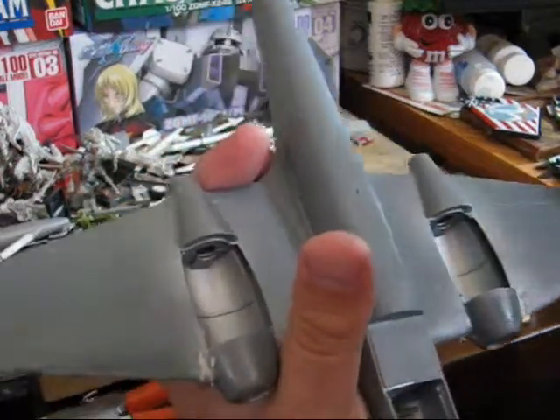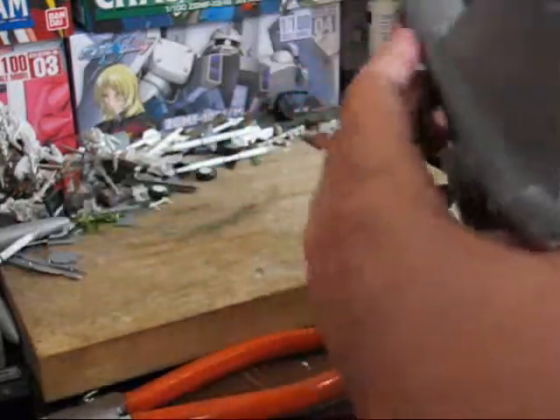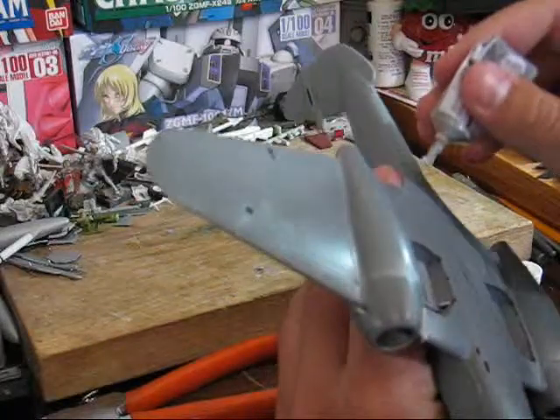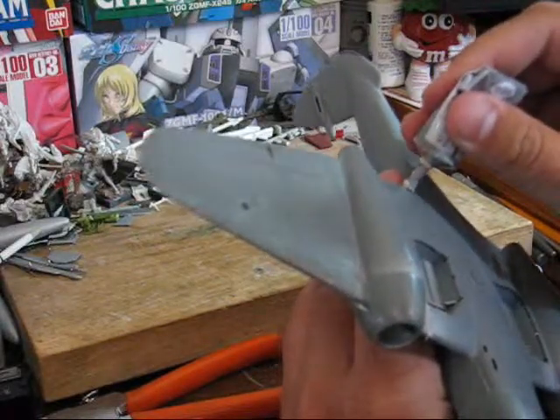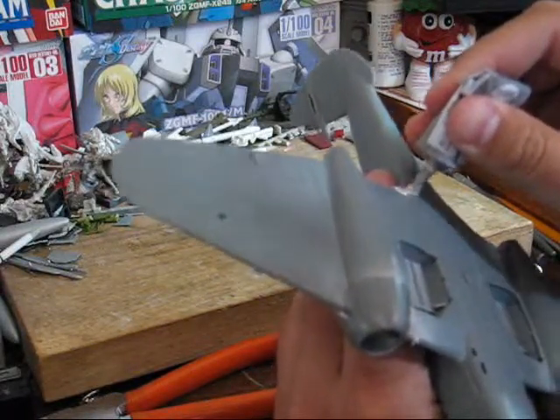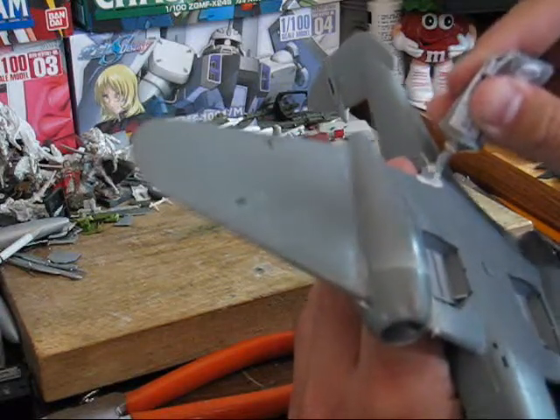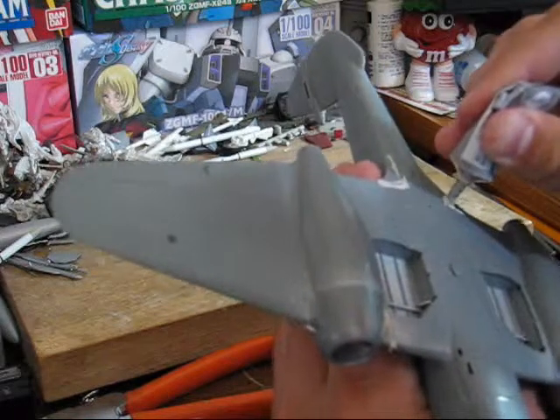Now, if you want to, you can also fill any other areas that you think may need getting. In this case, these areas really didn't go in well, so we'll do a little patch filling in here.